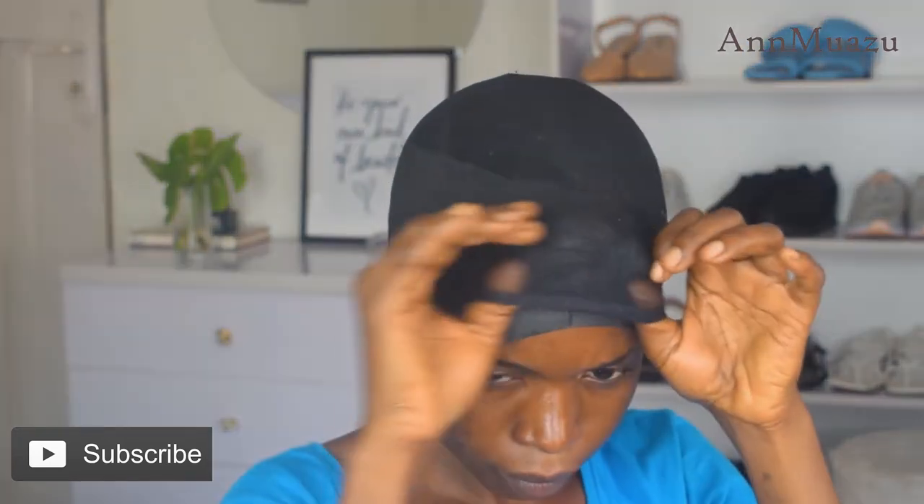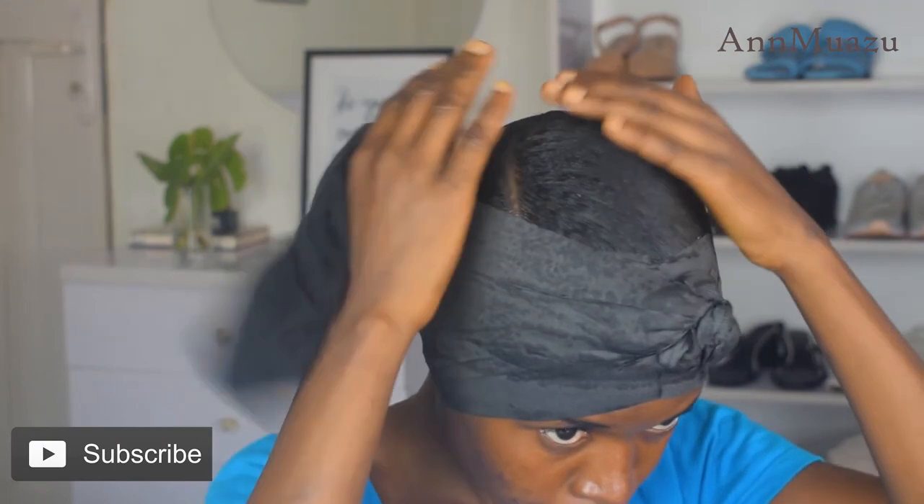I also usually use the stocking cap — this actually helps the top area. I had to go eat, so I went to a salon nearby, and here I am back. I've dried this hair and let's see what we have.